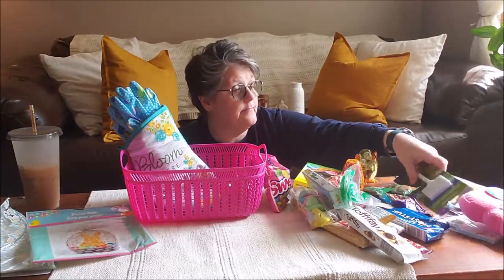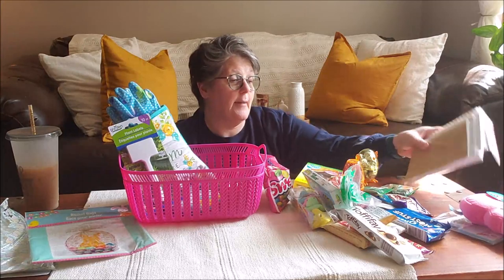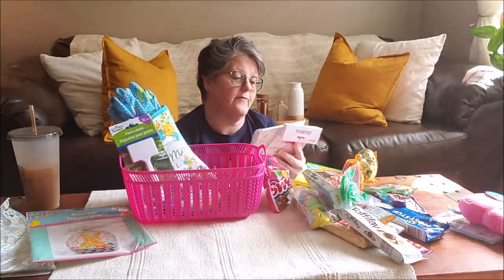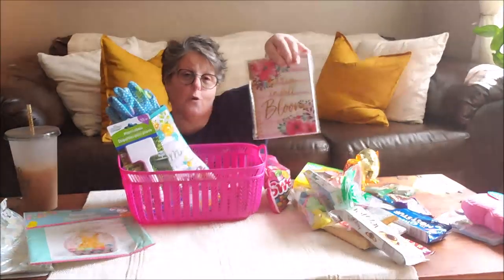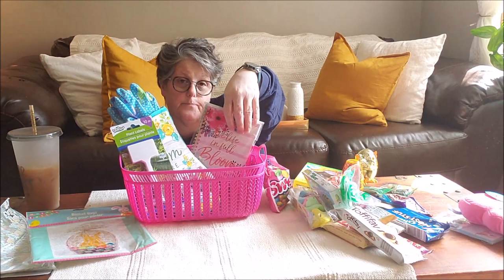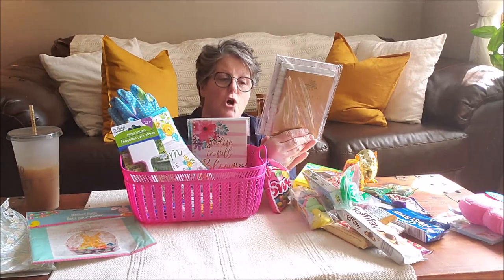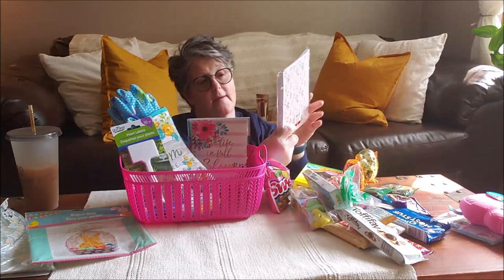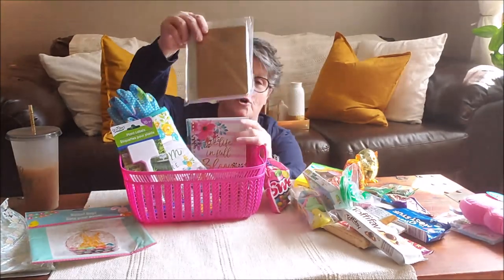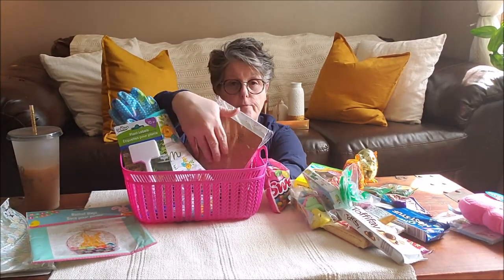I picked up some plant stakes so she can name her plants or whatever she wants to do. I grabbed her some notebooks because we love notebooks — they're floral. One says 'Live Life in Full Bloom,' I got that at the Dollar Tree. And then I got a three-pack at Target — there's a flowered one, a striped one, and the front one says 'To plant a garden is to believe in the future,' which I thought was so appropriate for what's going on right now.